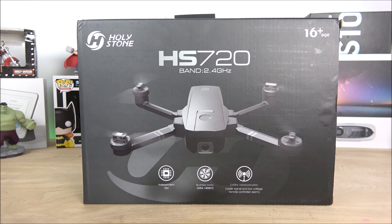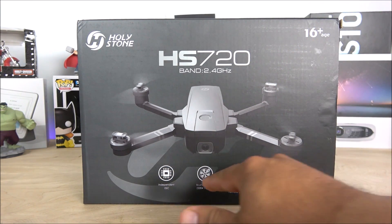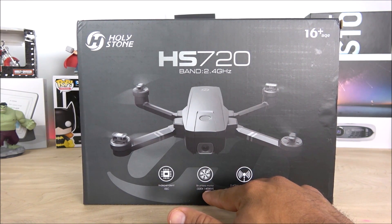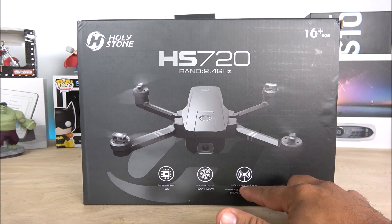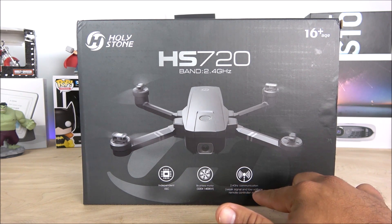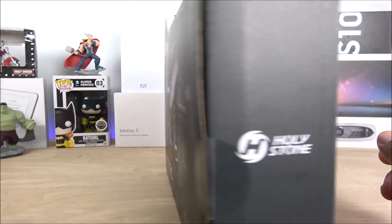This drone is recommended for ages 16 plus. It's a 2.4 GHz drone with 5 GHz FPV transmission via Wi-Fi. It comes with independent ESC brushless motors — the 2204 models at 1400 KV — which are really quiet. It also has weak signal and low voltage alarms, so if you're running out of battery it will safely return to you and trigger an alarm on the transmitter.